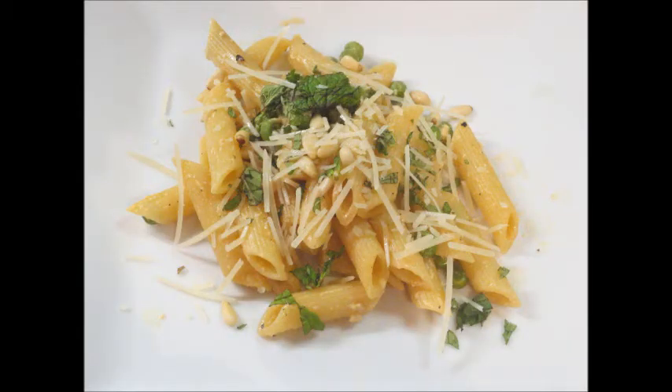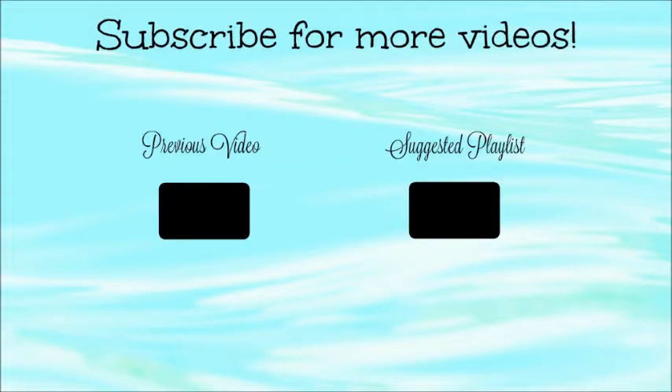If you'd like to try HelloFresh I do have a promo code that will save you some money off your first order, and I will leave all that information in the description box below. Thank you so much for watching — bye guys.